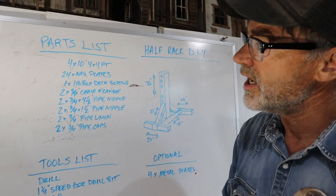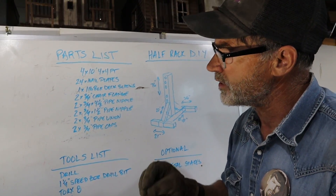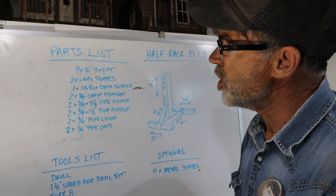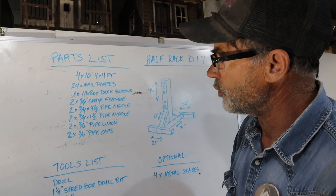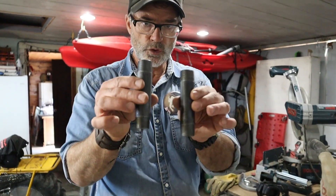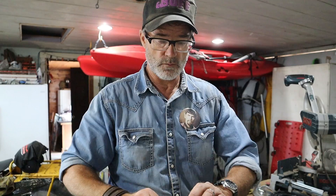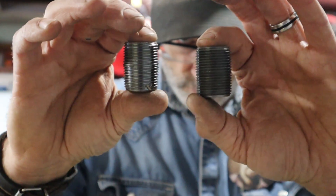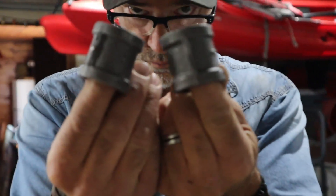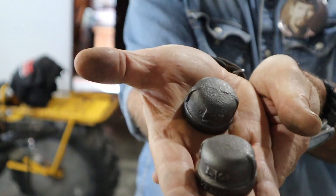First of all, we're going to get four 10-foot 4x4 pressure treated lumber. We're going to have 24 nail plates, 1 pound of deck screws, two 3/4-inch chair flanges, two 3/4-inch by 4.5-inch pipe nipples, two 3/4-inch by 1.5-inch pipe nipples, two 3/4-inch pipe unions, and two 3/4-inch pipe caps.